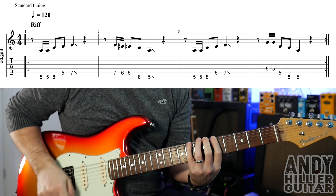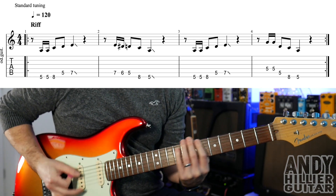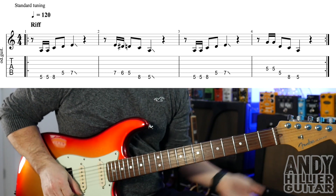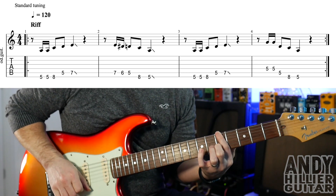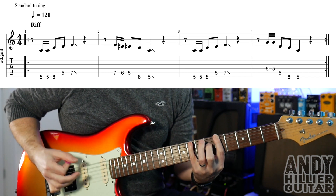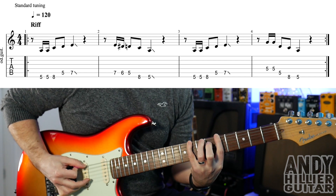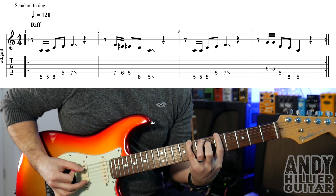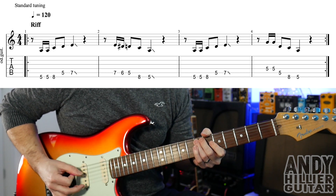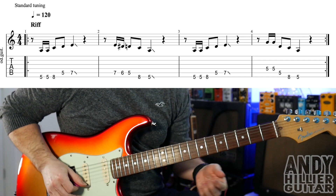The riff sounds like this. To play that, we're going to play E5 twice. I'm doing it palm muted, doing a down and upstroke. And then to fret 8 on the E string, A5 and A7, and sliding off it. It's not important to slide off it but that's what it does on the track.